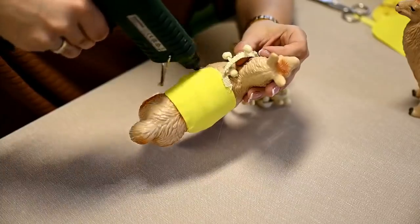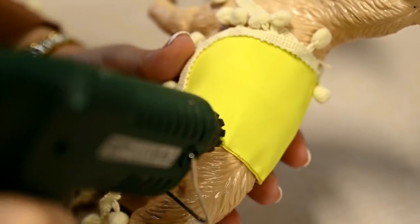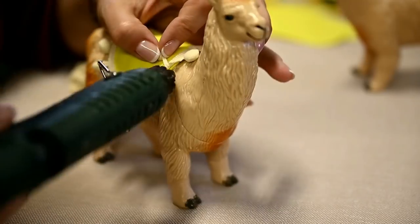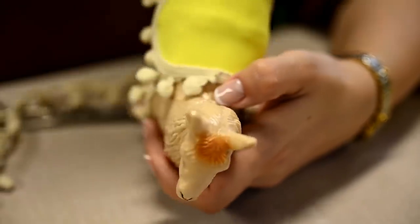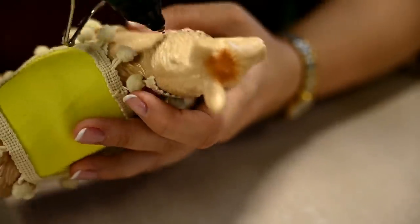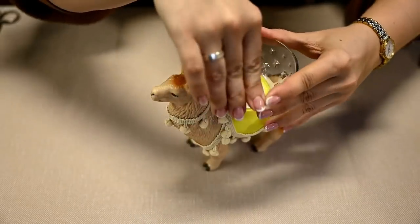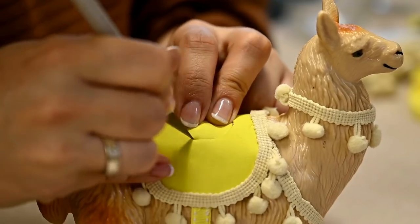I'll decorate the toys with a pom-pom ball fringe trim. I'm hot gluing the trim along the edge of the saddle, adding it to the neck to hide the seam on the toy, and adding a second row of trim around the neck. I'm going to make candle holders out of the toys, and for holding candles I'll use these little bowls, also from Dollar Tree. To attach them, I'll make cutouts in the saddles with an exacto knife.